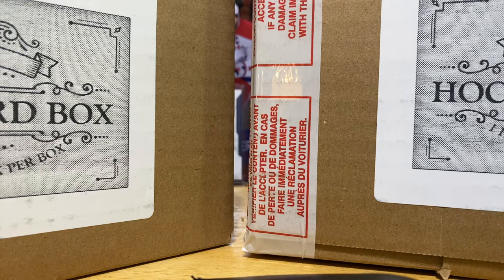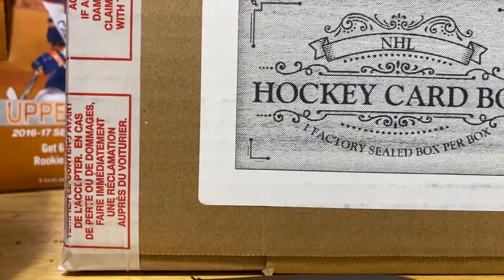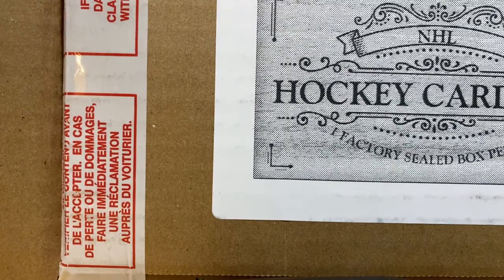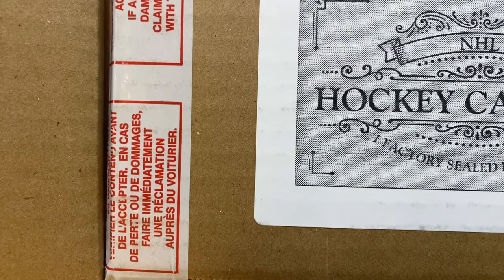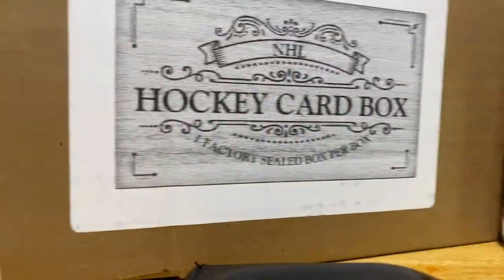They could have anything in them - some retail blasters, hobby boxes, retail, full sets of Series 1, Series 2, Artifacts, Black Diamond, AHL, CHL. Really good stuff and really bad stuff. I got two of them, it's like $120 or $160 bucks because I'm not good at math. I'm going to do one video and then we'll do another box in a separate video.